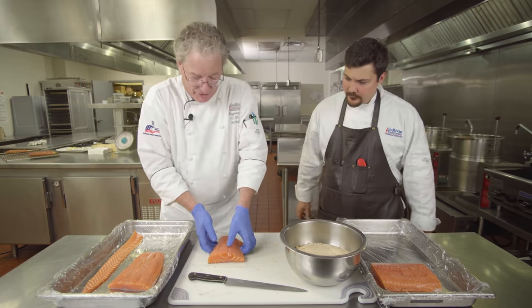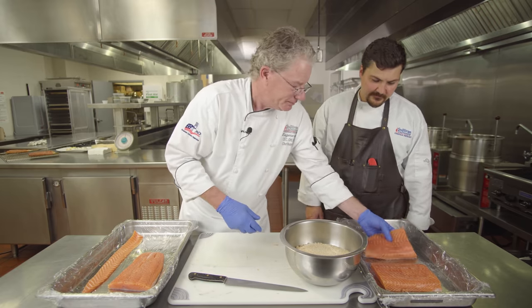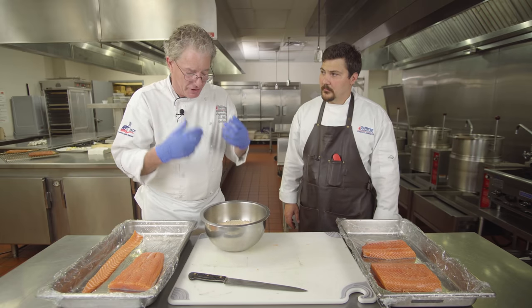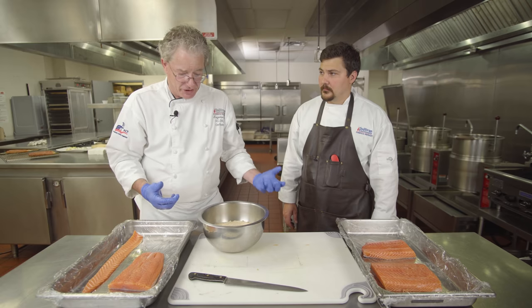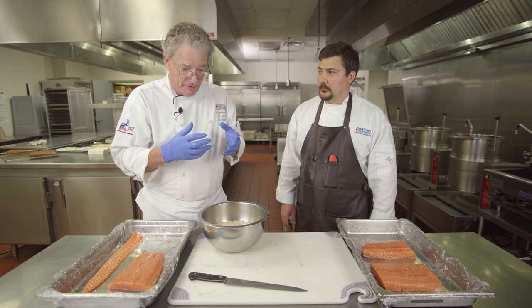We're going to cure one piece with beet, which is a Russian style — beet and vodka. But for the basic cure, this is just a 50/50 mixture of kosher salt and light brown sugar. If you use a pound of salt, you use a pound of light brown sugar. It makes a really good mix to cure just about any fish.